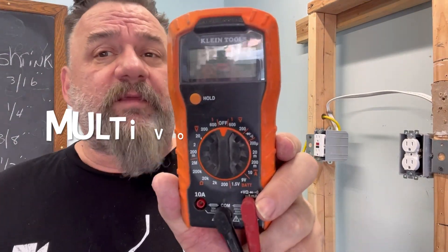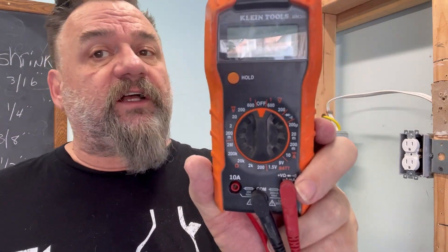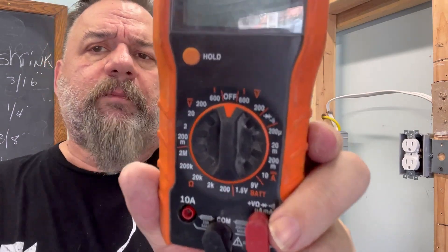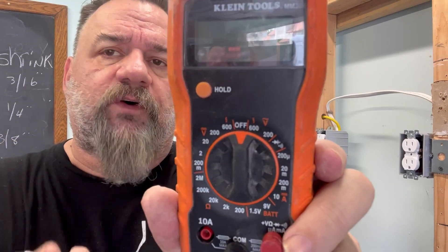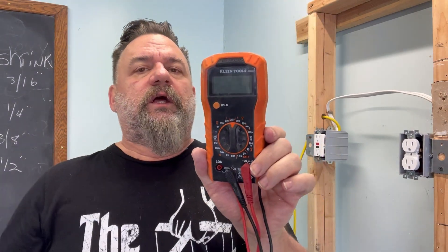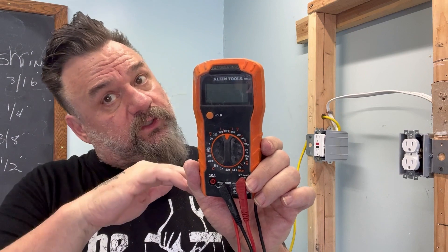Next we have the multimeter. This is probably the most reliable tester you could get. It also has some flaws if you just want to try to stick it inside the plugs, and I'll show you what's going on. This can go to low voltage — stuff like that for doorbell transformers, even electronics. So this is a really good one.